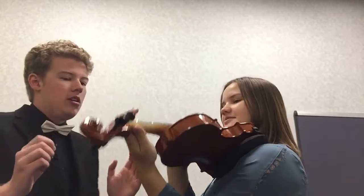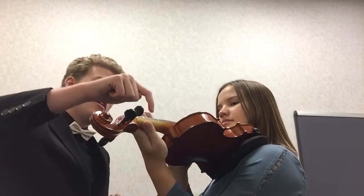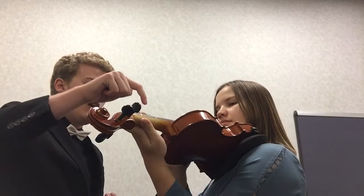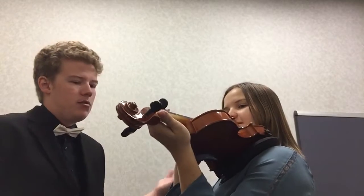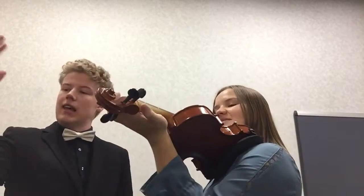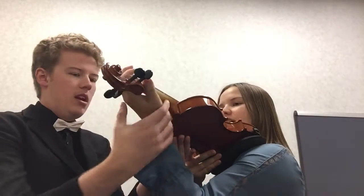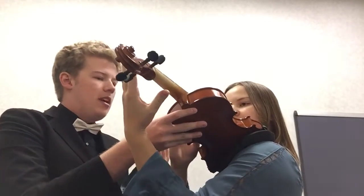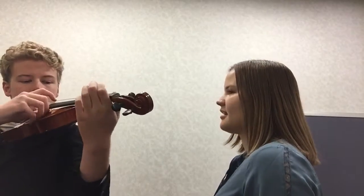So now that we learned the first string, it's the same thing on the next string. So you know: open, one, two, three, open, one, two, three. I should be saying open instead of one because that's going to confuse you with your fingers. Make sure we keep our wrist straight. Your wrist is almost trying to hold the instrument — it shouldn't be touching the instrument at all. Your wrist is totally straight out and that way your fingers can just reach.